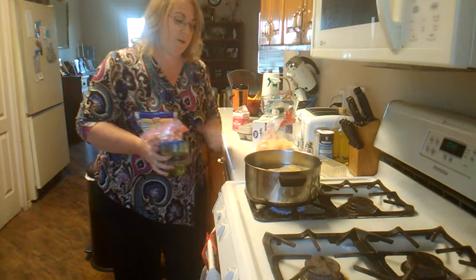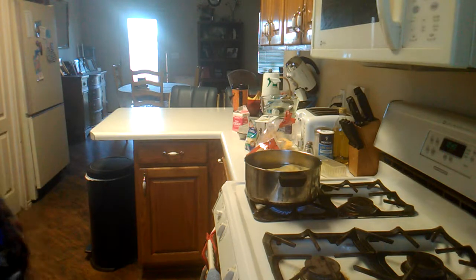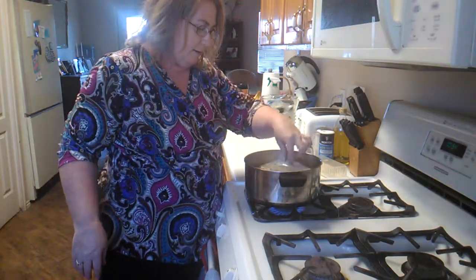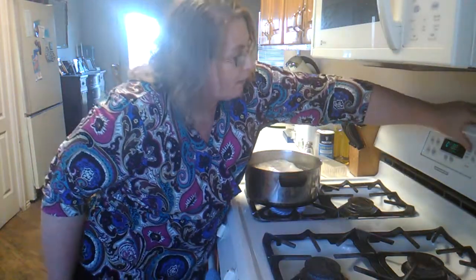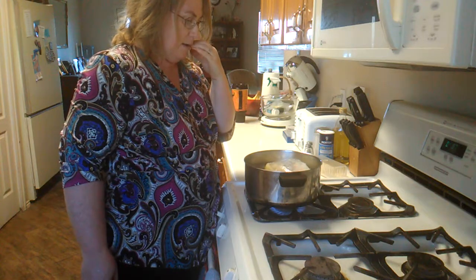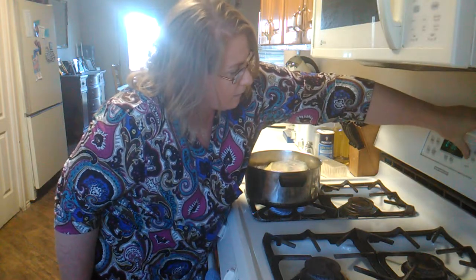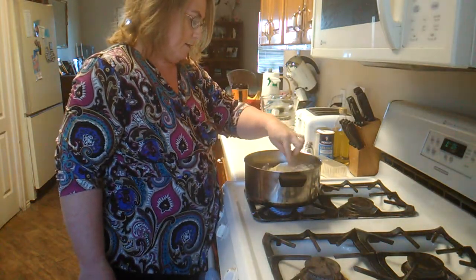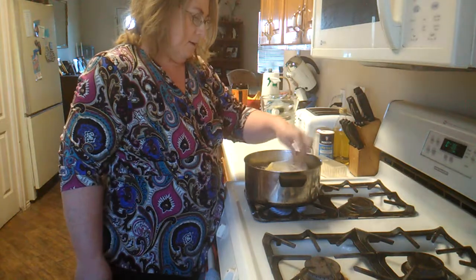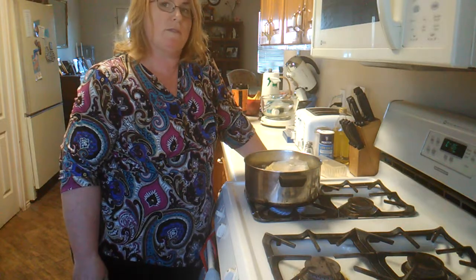We're just going to let this boil for a while. The water is finally boiling, so I'm going to set my timer for about 7 minutes — maybe 5. When you put cheese in it, it takes longer to set up. But when you're camping it's fun to just stick it in there and play cards or visit over the fire while you wait for breakfast.